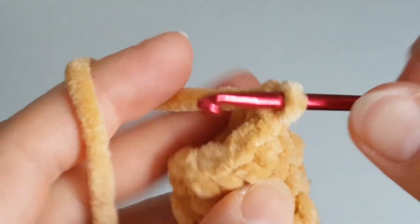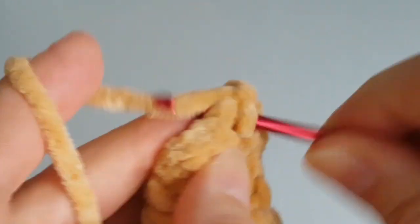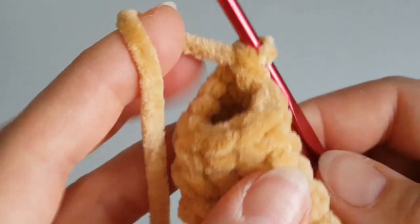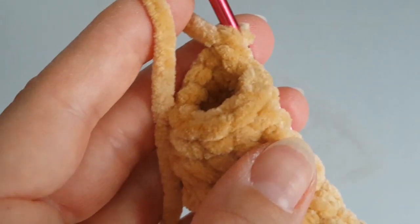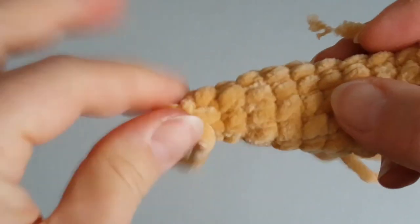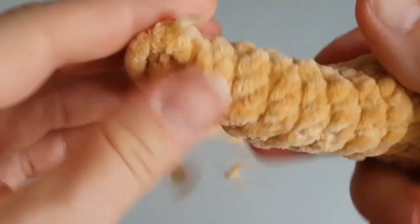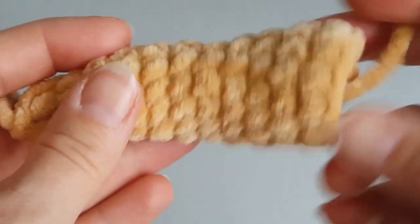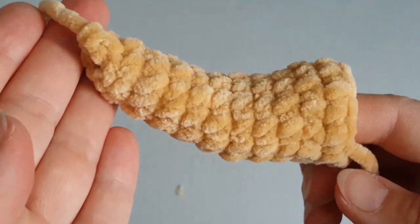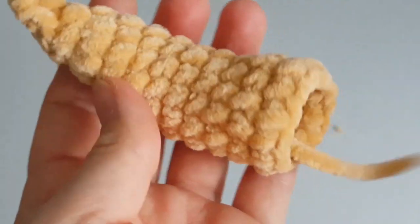Write me below the video if you have any questions. At the end of the tail you will have six stitches left. This is how it looks — cut the yarn and pull it through. With six stitches left, close the hole with a needle using just the front loops. Thank you for watching, see you next time!